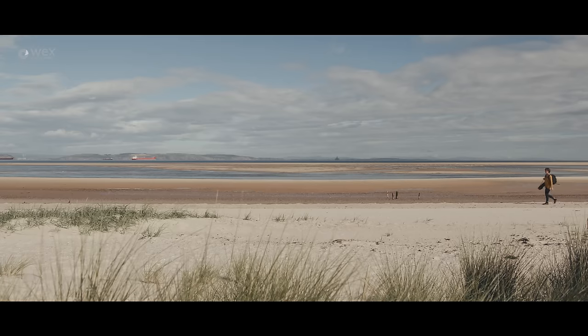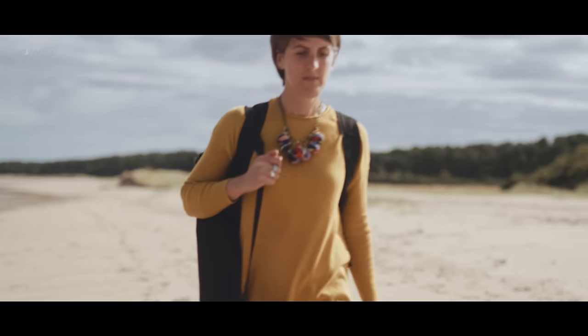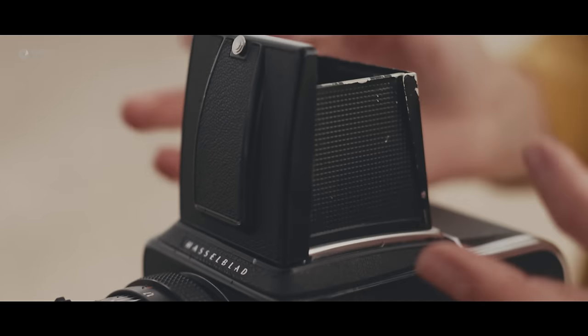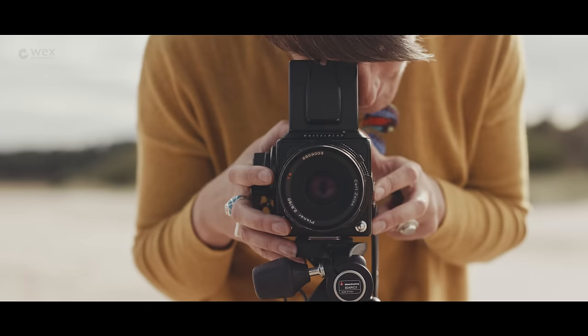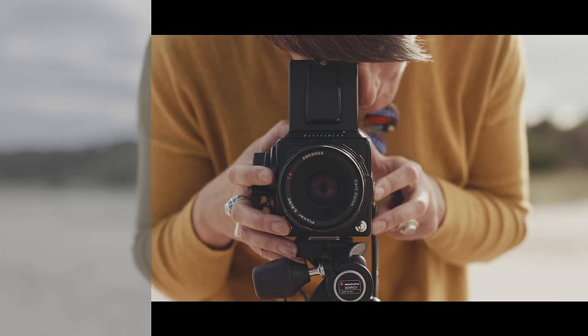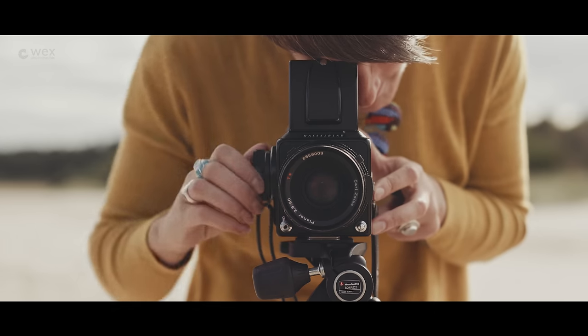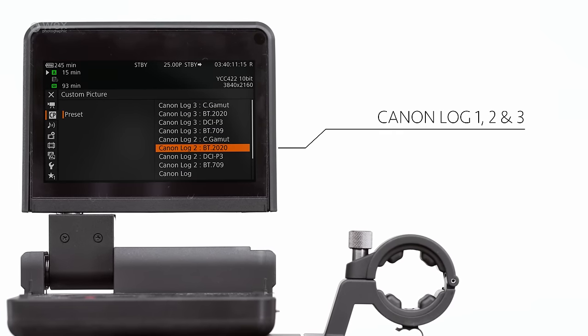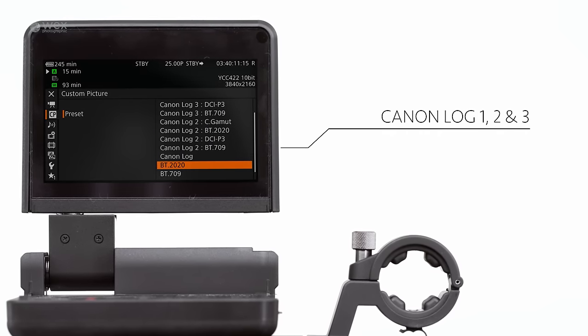The C300 Mark II retains and improves upon the fantastic colour science that its predecessor was renowned for. C-Log is still available for backwards compatibility, but it's joined by Canon Log II, which is a much flatter gamma and enables the camera to capture its full 15 stops of dynamic range. Canon Log III is also now available, which is a slightly less flat gamma and requires less grading in post-production. The camera can also capture images in a wide range of different colour gamuts, and there's also a selection of matrix settings available.